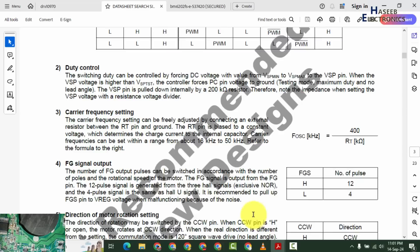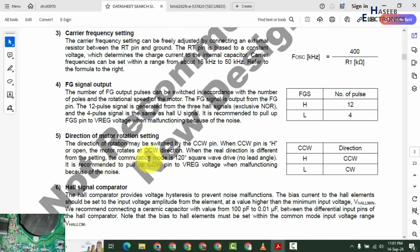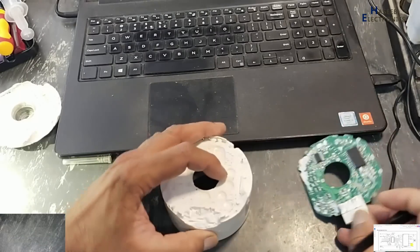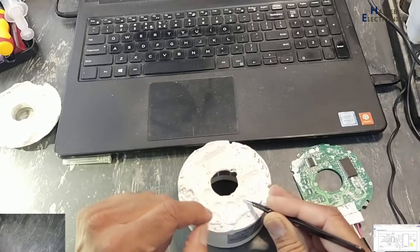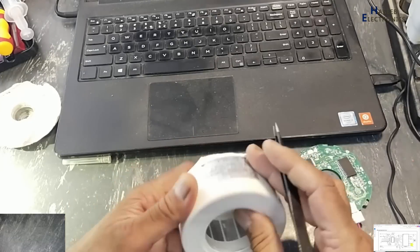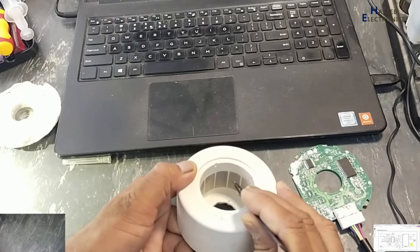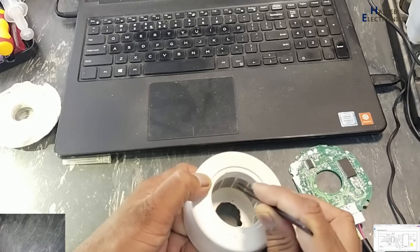That means it will not provide a digitally pulsed signal — maybe it will provide an SPWM signal. We will check it practically. There is also a direction of motor rotation setting, so this controller IC can be programmed to drive the BLDC motor clockwise or counterclockwise. It is placed here, and three hall effect sensors are here — one, two, and three.